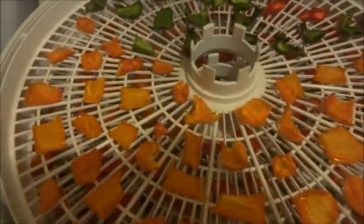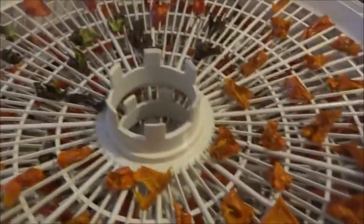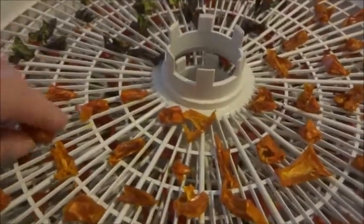After about six hours they're still not done, so we're just going to leave them go. It's now 18 hours later and our peppers are fully dehydrated.